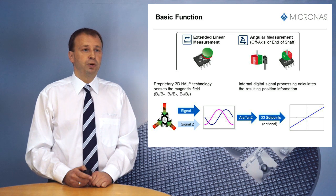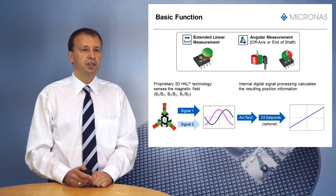The HAR37XY family addresses applications with extended linear measurements as well as angular measurements with off-axis or end-of-shaft configuration. By using Micronas proprietary 3D Hall technology, the device can sense all three magnetic field directions. Two out of the three magnetic field directions are further processed in the digital signal processing. The arctangent function is used to calculate the corresponding angle. Together with an optional linearization, the sensor provides a linear output signal proportional to the angle or to the linear position.